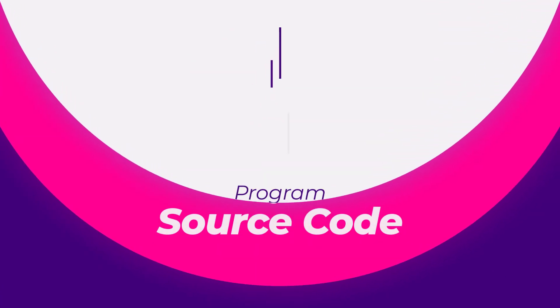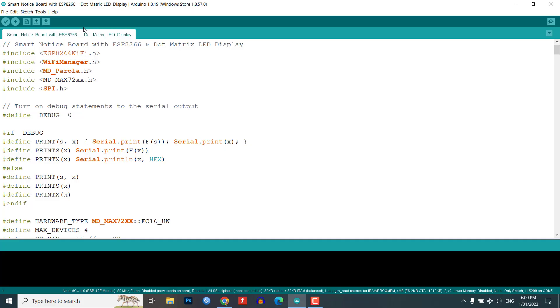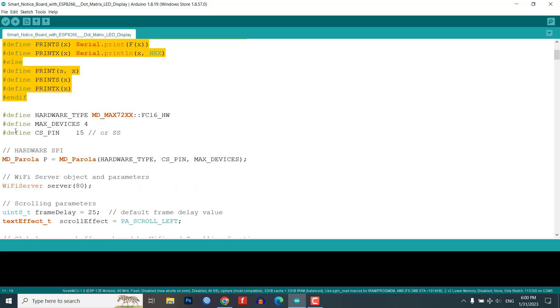Now let's move on to the programming part. We will be using the Arduino IDE to program the ESP8266. We need to install the following libraries, which you can install from the library manager in the Arduino IDE. The debug statements are turned on using the hash define DEBUG statement and the output is sent to the serial output. Next, the code sets the parameters for the dot matrix LED display using the HARDWARE_TYPE and MAX_DEVICES constants.